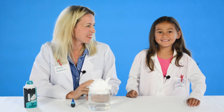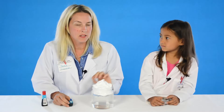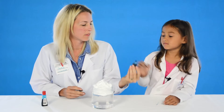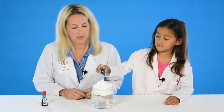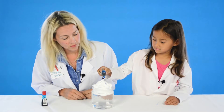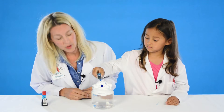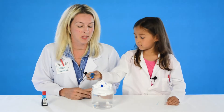Now we're just going to let it settle for a minute. Maybe one minute? Two minutes? How long? So now that our shaving cream is a little bit softer, we're going to add our food coloring. Madeline, take it away. Just add a few drops in the top — or you can really add as much as you want. We're using blue so it looks like rain when it comes out the other side.